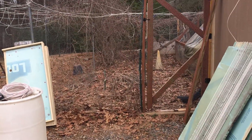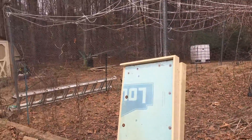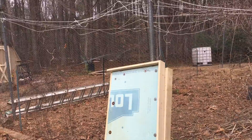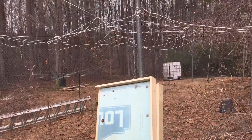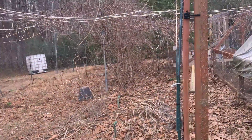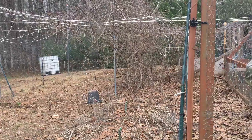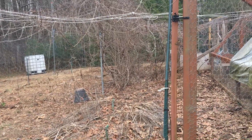Over here is the chicken yard we've been working on. This whole area used to be the garden, but over time I realized it was not a great garden spot because of all these tall trees — too much shade. So we're doing some things to relocate some of the garden plots to different areas.